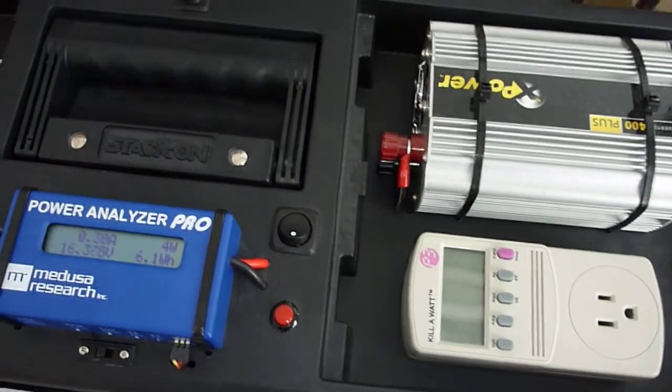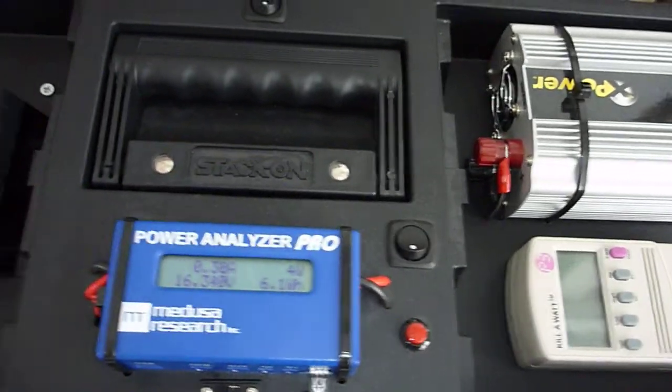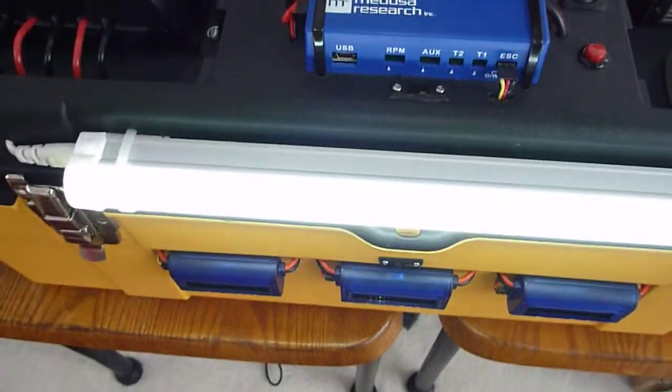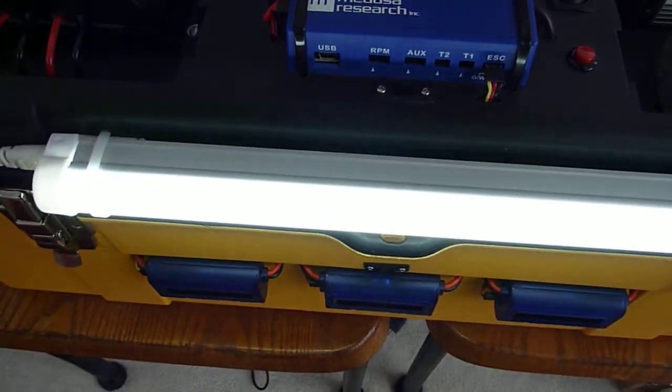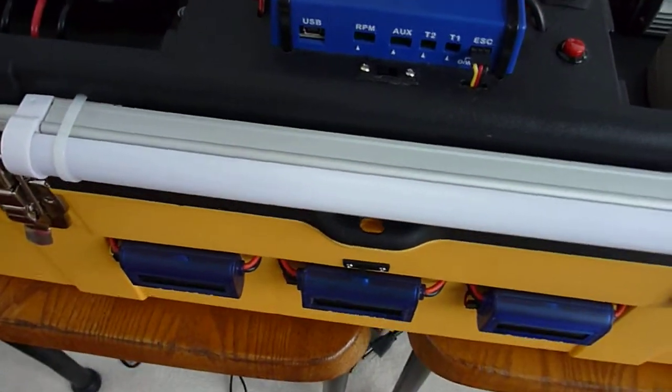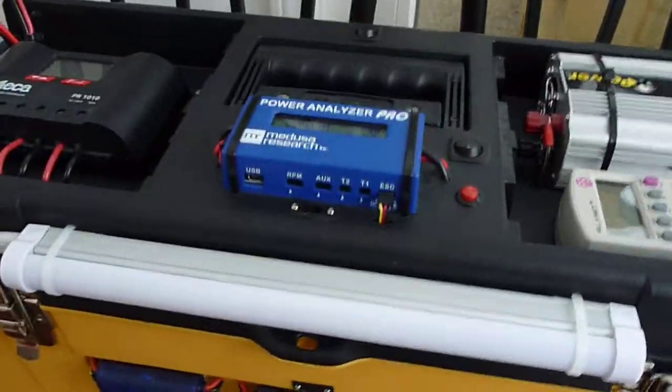Inside the box I've got a 312 amp hour battery, so it gives you about 36 amp hours of total power available. I've also got this little light on the front which is an LED strip light, which is quite nice. It's not a fluorescent — it uses less power obviously, and it comes on immediately and it's far more robust.